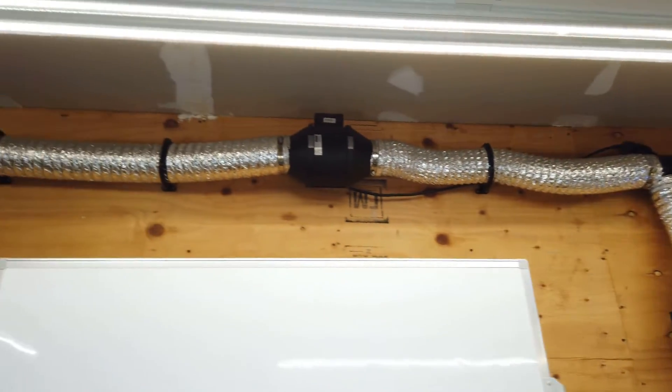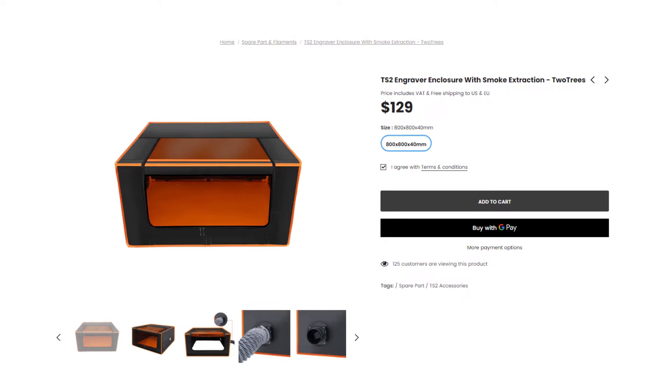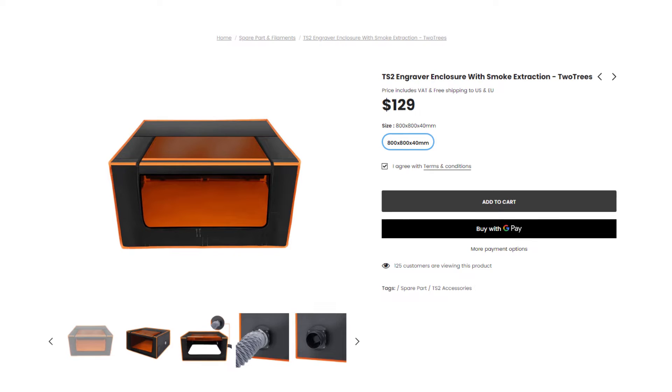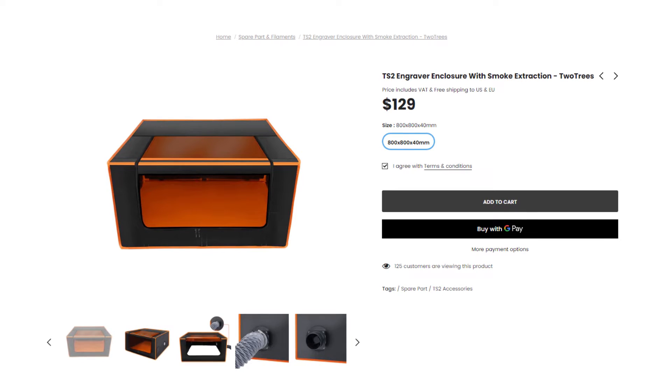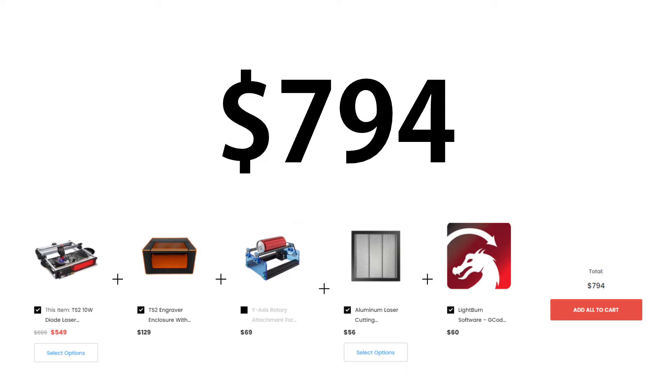You can make a very simple setup with an inline fan and some ducting just going out a window. For any of these diode lasers, I really suggest getting a full enclosure, seeing that it keeps everything inside the enclosure and has an exhaust on it, along with a clear protective sheet so you can see into the machine without damaging your eyes or anyone else's. But buying all these extra things for safety can really add up.